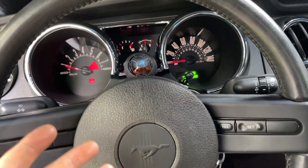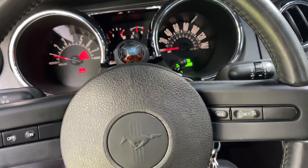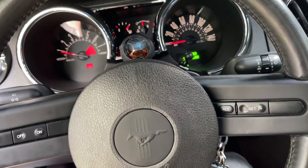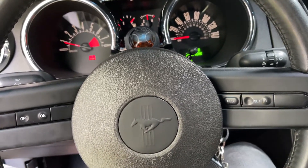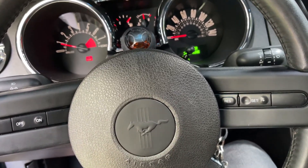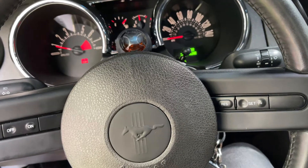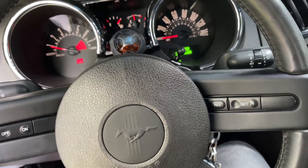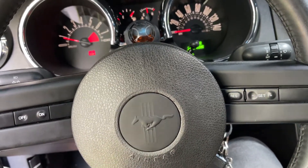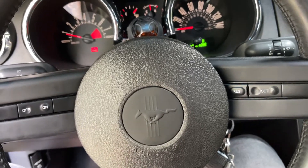The car is running right now. I cleared the codes, took it around the block, and the car seems to be running pretty damn good — actually better than before. My codes did not come back. I think the reason the car is a lot more responsive is that with the intake manifold off, I went ahead and degreased the inside of it and removed all the carbon buildup from the charge motion plates using metal detailing brushes and purple power degreaser. The car seems to be running super well now.